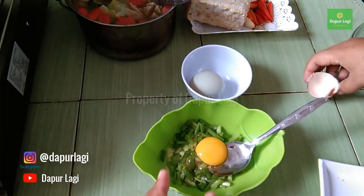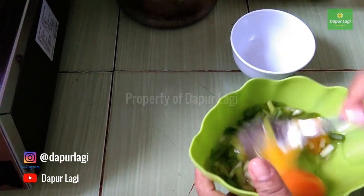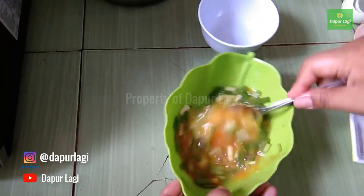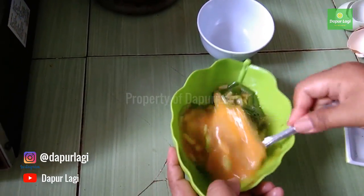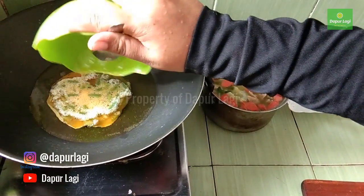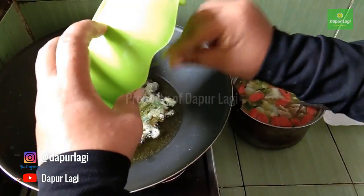For the fried egg, add salt, broth powder, and the chopped spring onion. Crack the eggs in and beat until evenly mixed. We're keeping this simple too — no grinding needed. Heat the oil and fry the egg until cooked and golden brown.